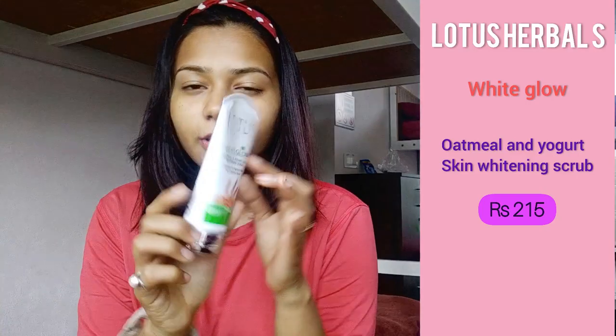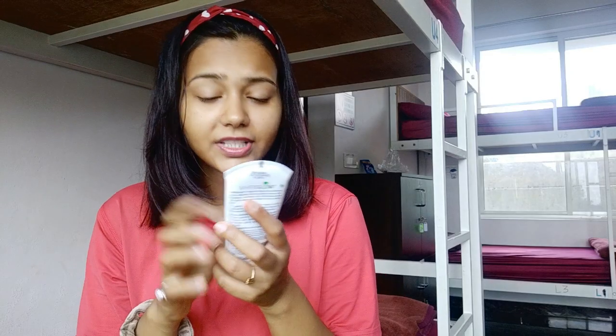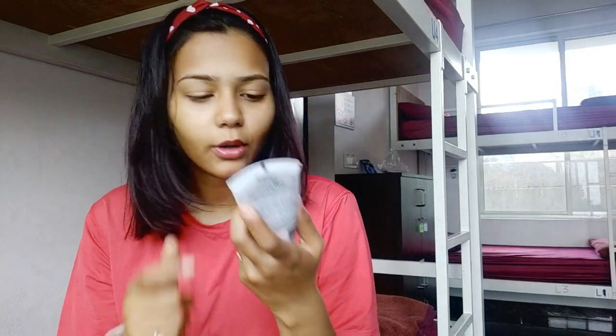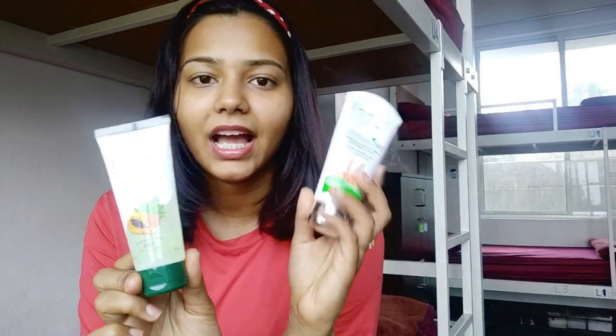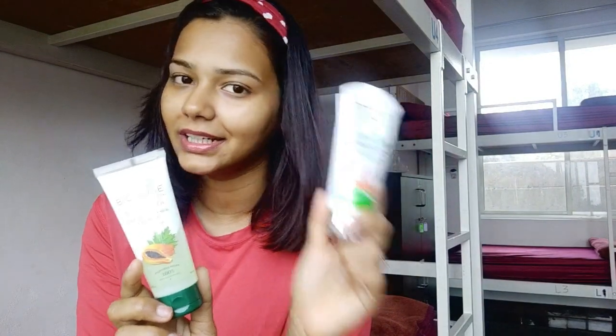Since I'm always traveling, I need a good scrub for my skin too. I use this one from Lotus. I use any scrub that is a little harsh and which has yogurt in it, because it helps your skin remove tanning. I'm using this White Glow one — although it says it's a whitening scrub, it's not really like that. It's just oatmeal and yogurt, so it's good for your skin. Face wash every single day, and a good scrub every alternate day.